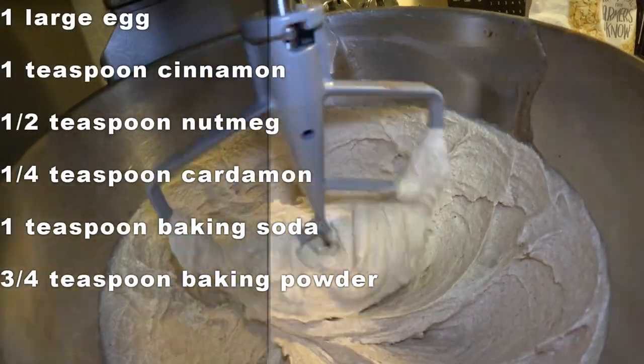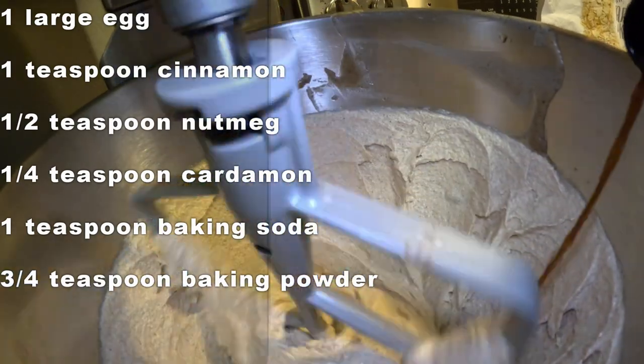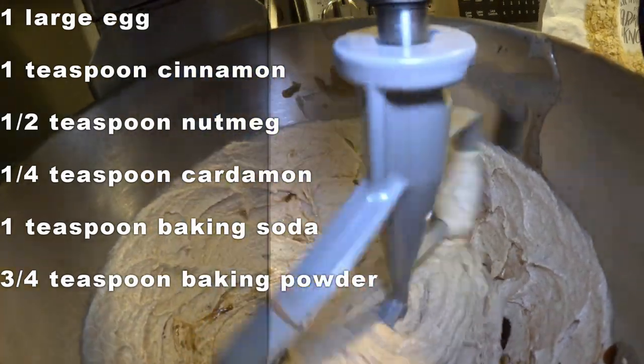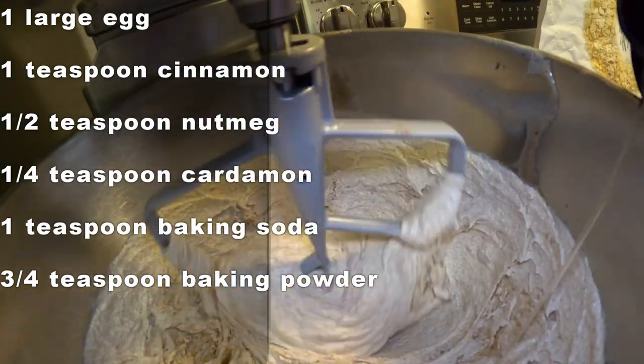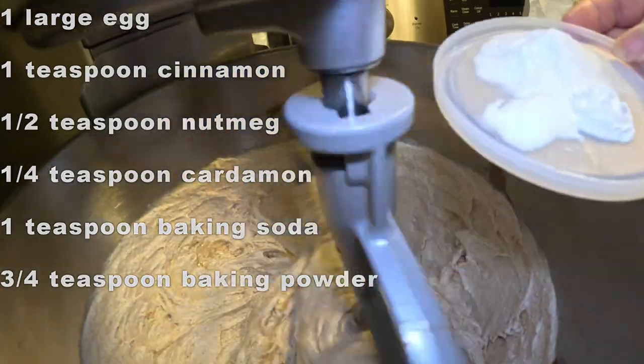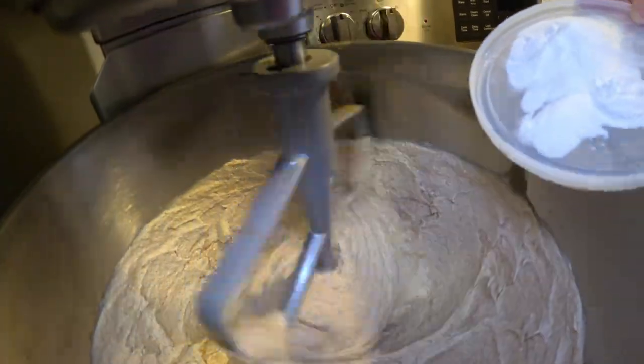Now we're adding all the flavorings — vanilla and butternut. I also like to add in my baking soda and baking powder at this stage.